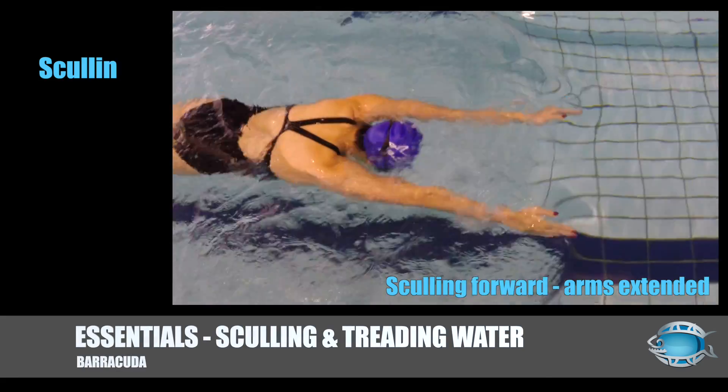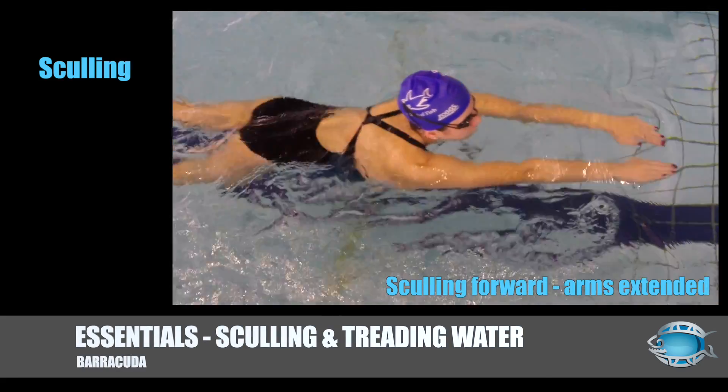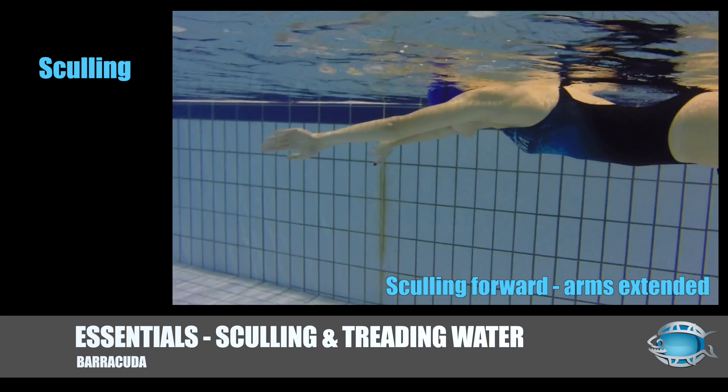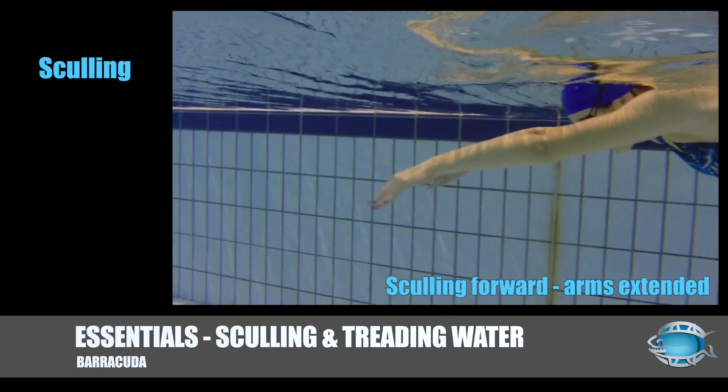At this level the swimmer should begin practicing sculling. Sculling is when you catch and control the water in the pushing phase, and it is essential to all strokes. It is a movement of palms and forearms that creates propulsion. Sculling should not be done from the shoulders, otherwise it becomes more of a stroke.